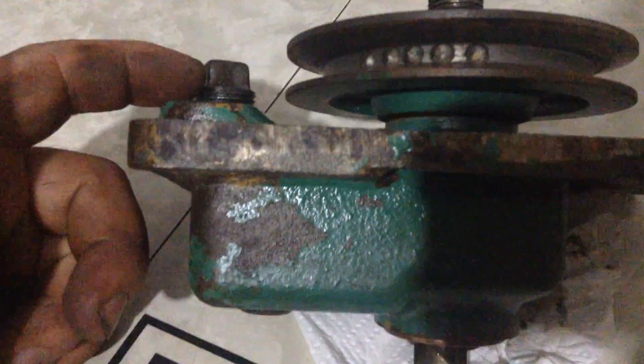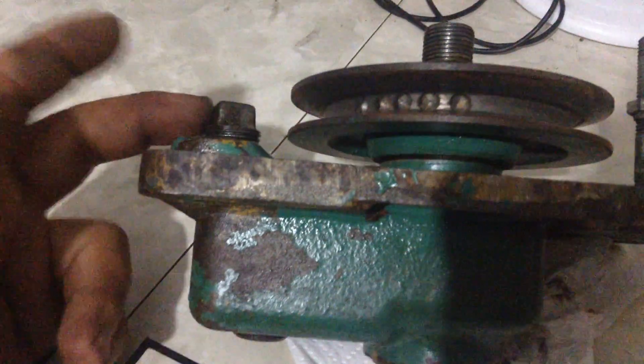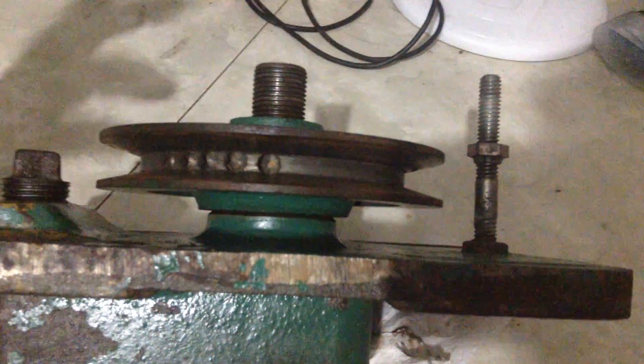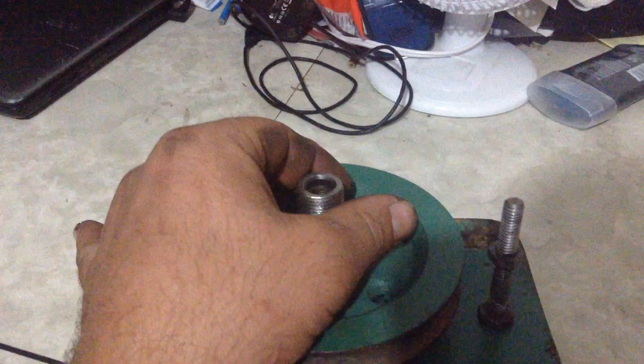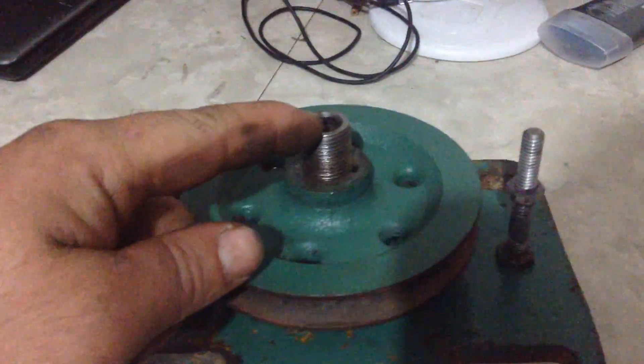The lower one you probably wouldn't do as often as the top one, because the top one doesn't have much of an oil reservoir — basically just this little height, and that's your oil amount. I'm assuming you had to do that one more often than the lower one. Plus, when the cover's on the deck, only the upper one is visible. So I'm assuming they figured this is maybe once or twice a year maintenance for the lower, and the upper is every time you use the machine.